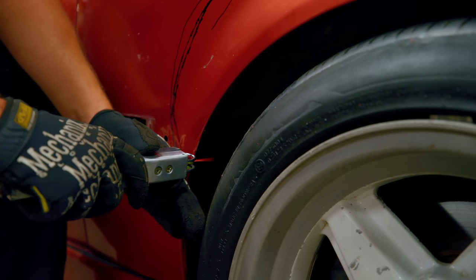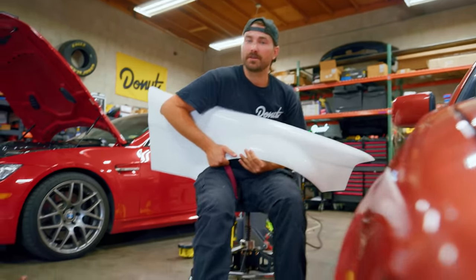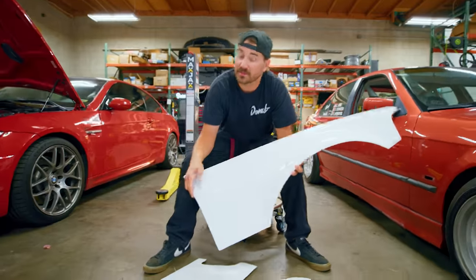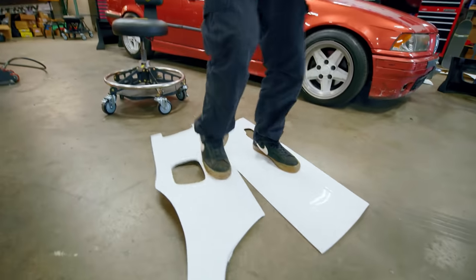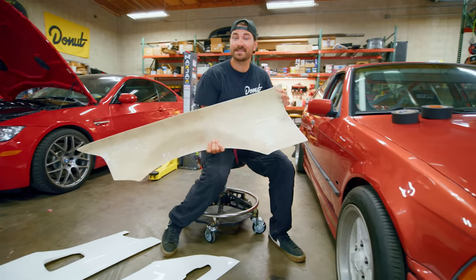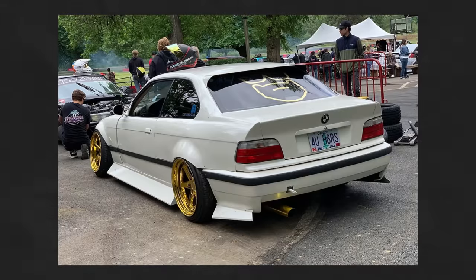There's a lot of stuff that needs to happen in between getting your over fenders and actually cutting up your car. The first thing you need to do is pick a kit. So we went with these over fenders from Big Duck Club — they're a plus 55 millimeter, which means they give us 55 millimeters of extra width. They're also known to fit really well and they're very durable. The last thing to take into consideration is finding a kit that looks cool, and we think this kit looks cool.